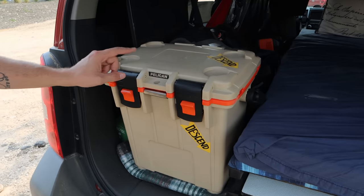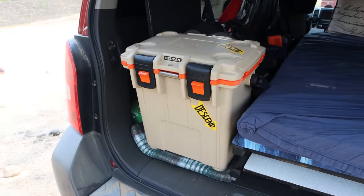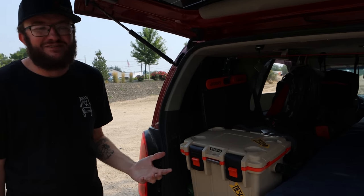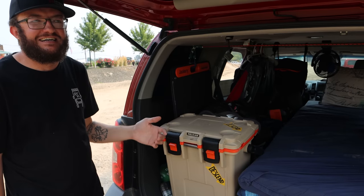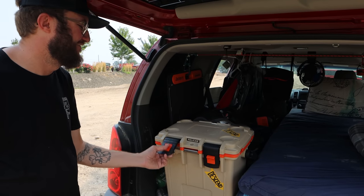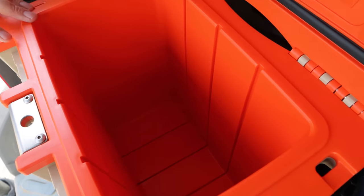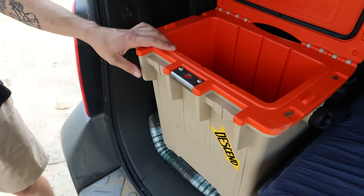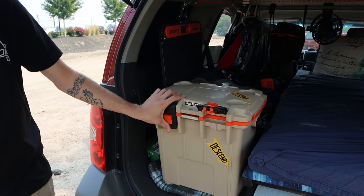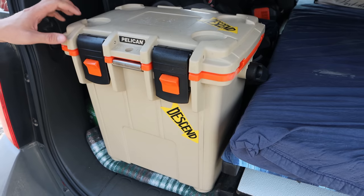Back towards the back is my Pelican cooler — this is their 20-quart cooler. I chose a cooler over a fridge after doing a ton of research, and it all just comes down to simplicity. A cooler has fewer moving parts, fewer worries about something quitting on you. Yes, it means buying bags of ice, but this thing can hold a bag of ice for four days — though that does require using at least one bag first to cool it down. Throw another bag in and it holds ice for four days easily.